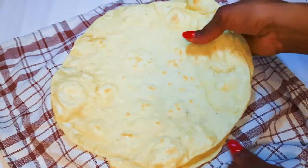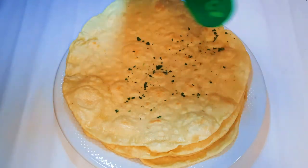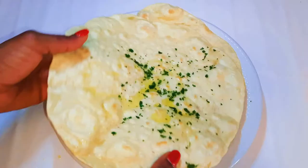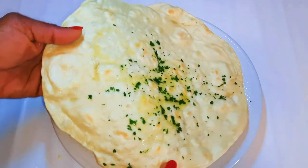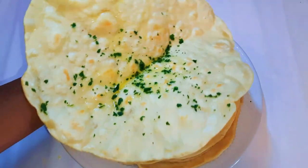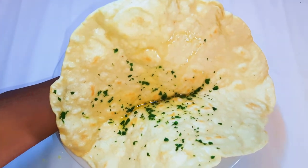After everything, our Egyptian flatbread is ready. I'll finish with a little bit of parsley and some olive oil. Look at how soft it is — you can just fold them up, and I must tell you it tastes delicious as well. You can make a lot of them and keep them in the fridge.